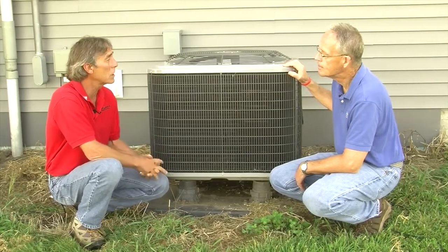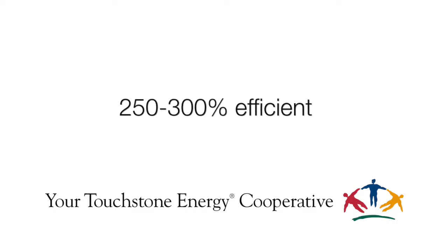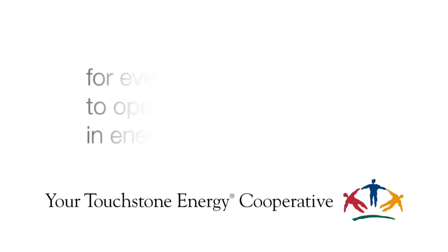It's a very economical system. They basically run at about 250 to 300 percent efficient, which means for every penny you spend to operate it, it's going to give you two and a half to three cents worth of energy back.